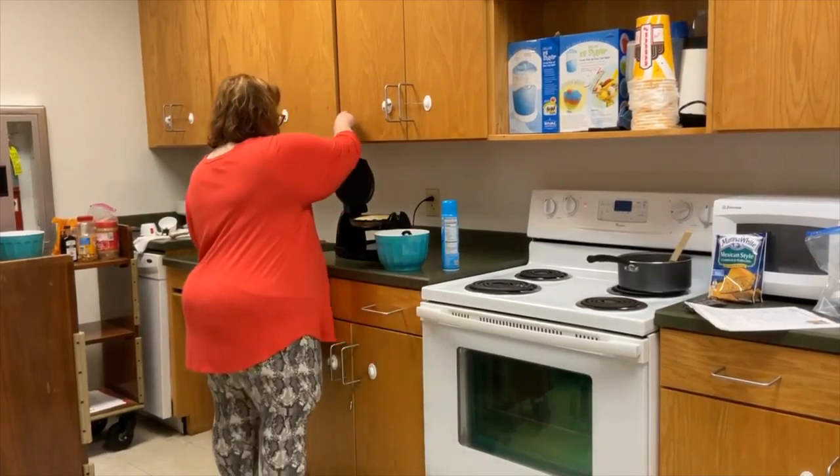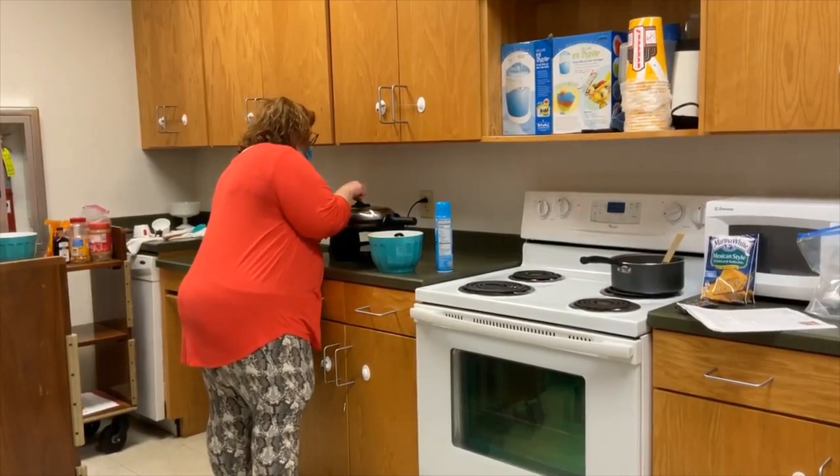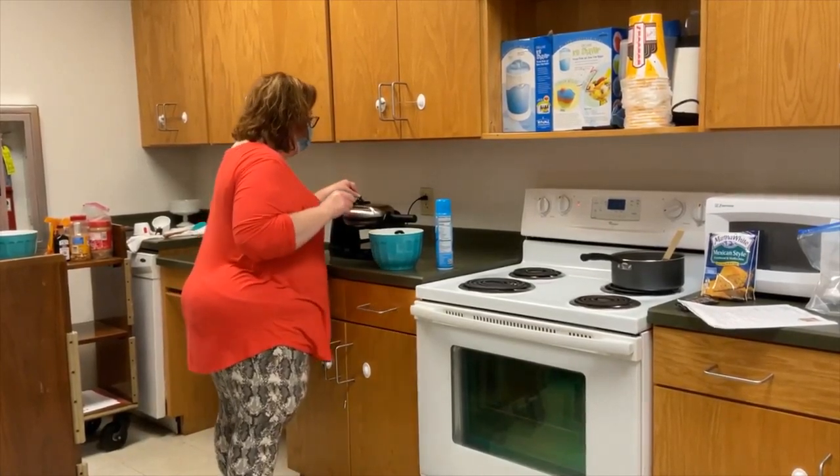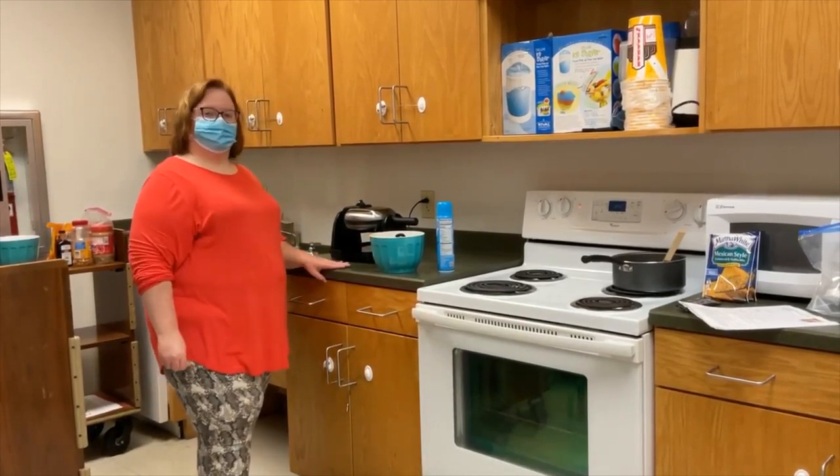Try not to overload my waffle iron. Then I'm just going to close it and I'm going to put this on probably like a two, in between a two and a three setting, and I'll be back to show you what it looks like when it's done.